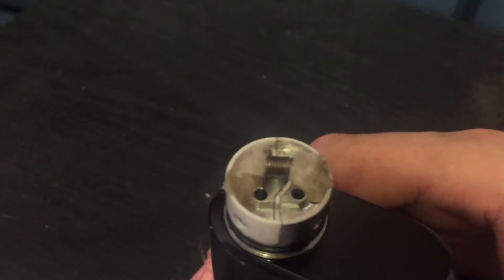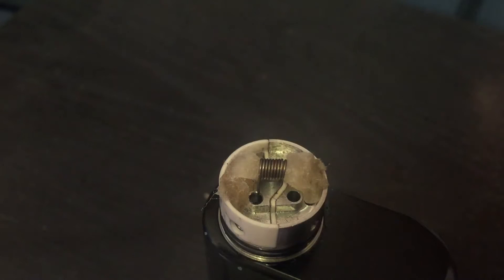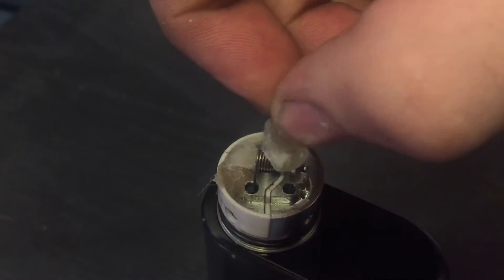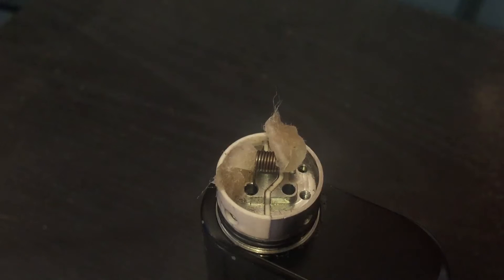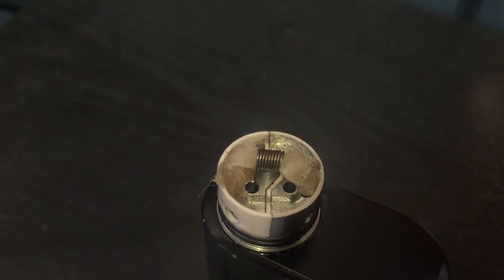With a single coil on the postless deck, you'll see a white insulation line right here — that's what differentiates your positive from your negative. If you move the wicking around, you'll see a couple of screw holes down there. Those screw holes are so you can put in your velocity style deck. It comes with a set of tiny little screws and you can screw down into those holes.